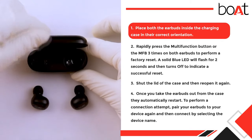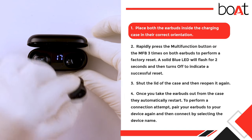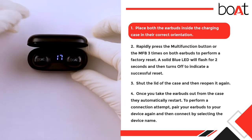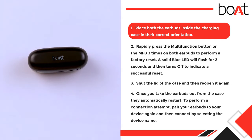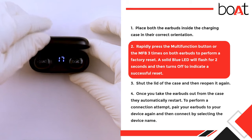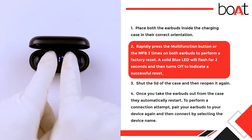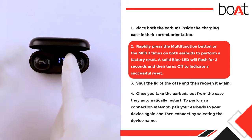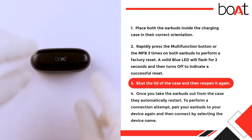Step 1: Place both earbuds inside the charging case in their correct orientation. Step 2: Rapidly press the multi-function button (MFB) three times on both earbuds to perform a factory reset. A solid blue LED will flash for two seconds and then turn off to indicate a successful reset.